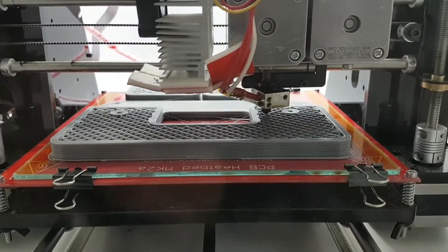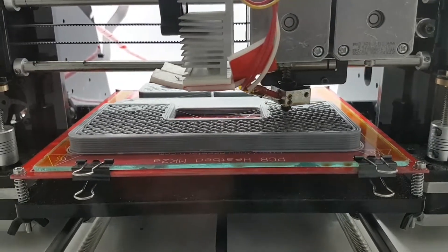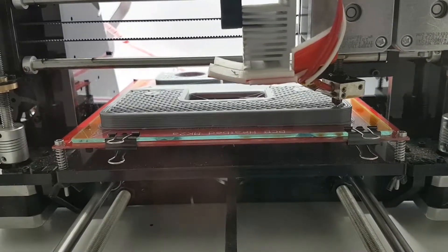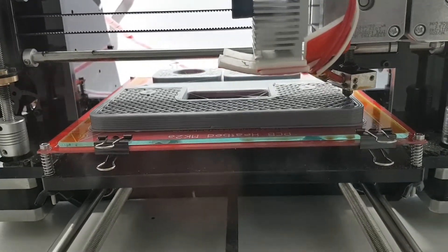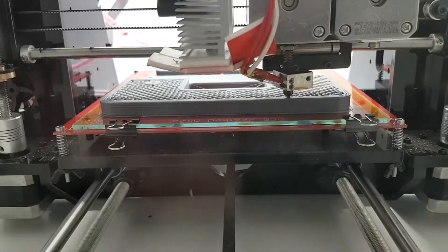G'day, Michael here. I have a door striker template in production here, and as you can see it's about 50% done according to the machine report. It's been running for about three hours, nearly three hours and 45 minutes, so there's still a fair way to go.